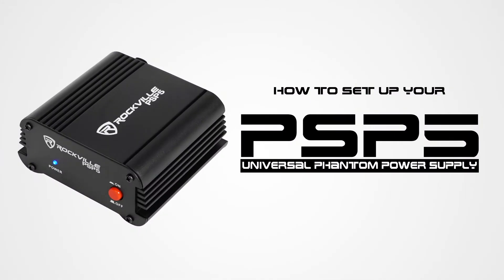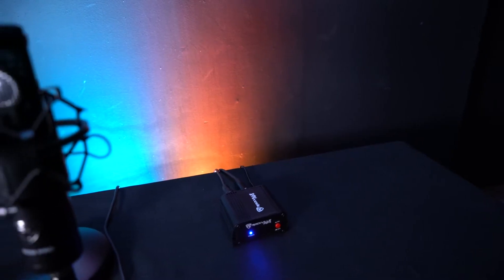What's up, you guys? Perry from Rockville here, and today I'm going to teach you how to set up your PSP5 universal phantom power supply. This is a great setup if your mixer or interface doesn't supply phantom power. Phantom power is the term for the 48 volts needed to power any condenser microphone — so without phantom power, your condenser mics won't work. This is where the PSP5 comes in handy.